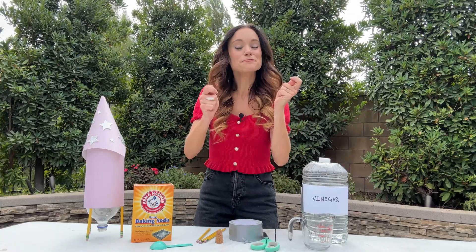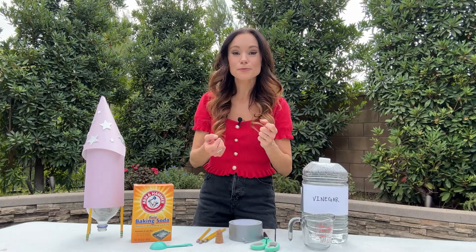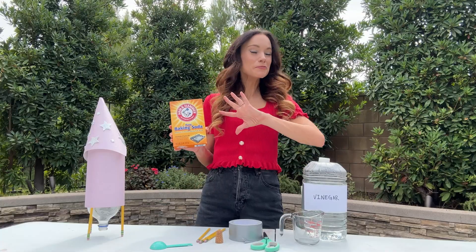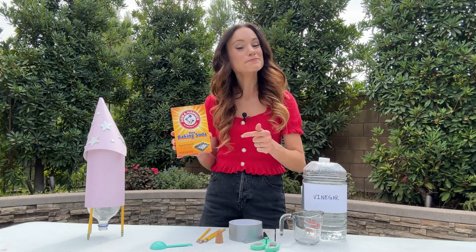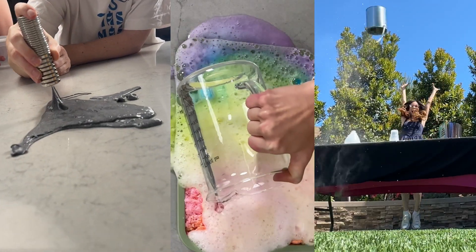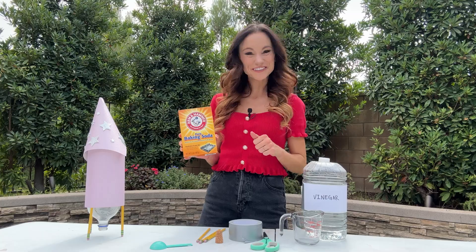One of my personal favorite ways to bring science to life is with accessible, easy-to-make, hands-on experiments like this Baking Soda Rocket. Baking soda is probably my most commonly used science experiment ingredient — from slime, rainbow bubbles, rockets — you can make so much with this accessible ingredient.